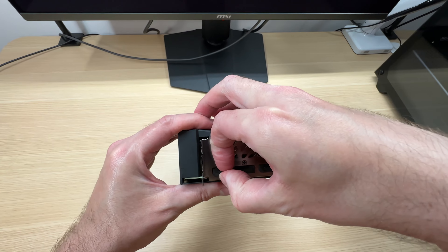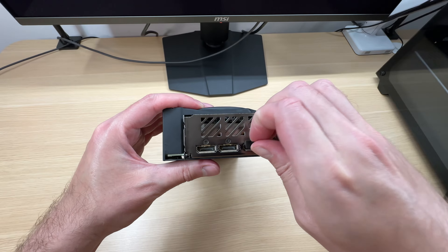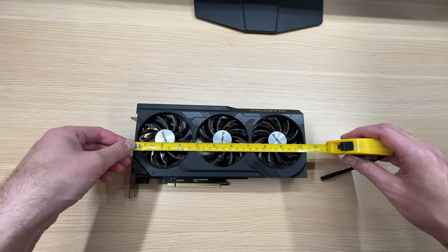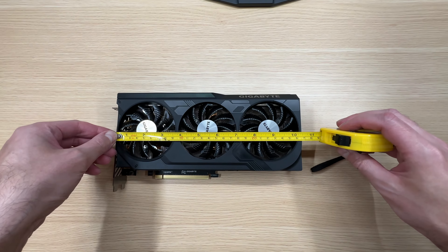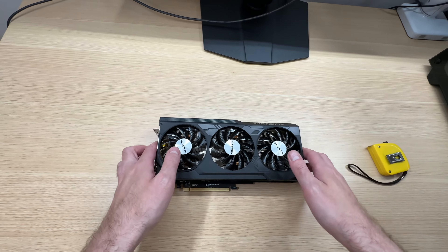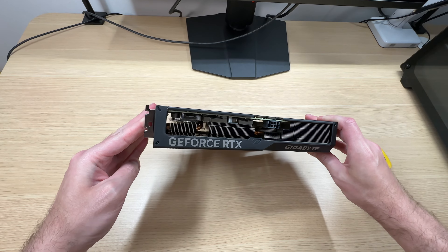In terms of display connectivity, we get three DisplayPorts and one HDMI. The card is 265mm long and it takes up about two and a half slots.